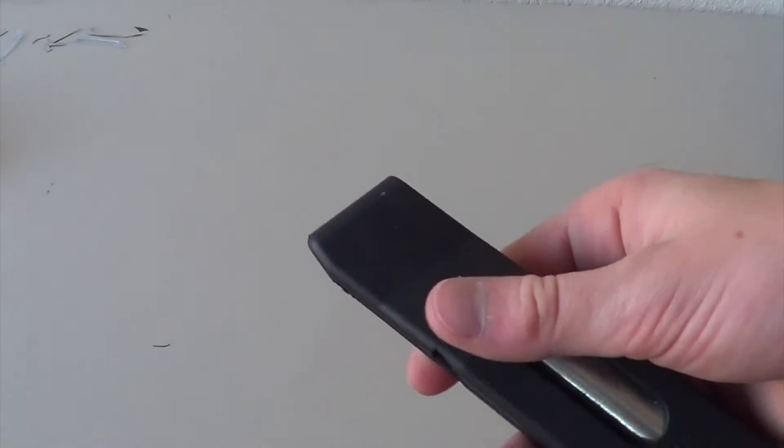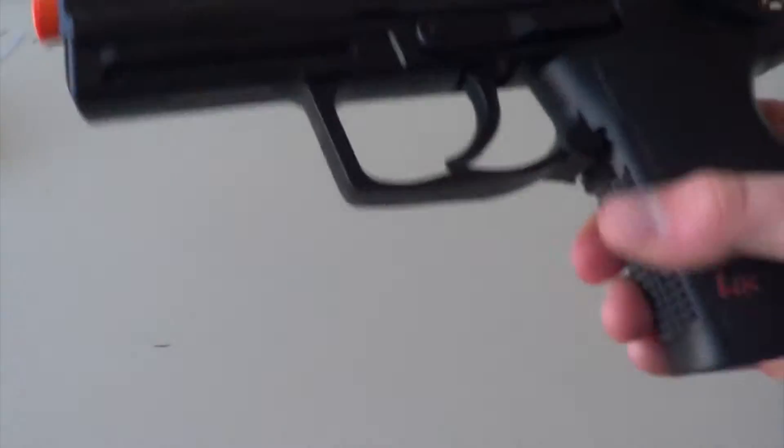Here's the valve release for the CO2. That's all that's in the mag. Here's the actual gun.